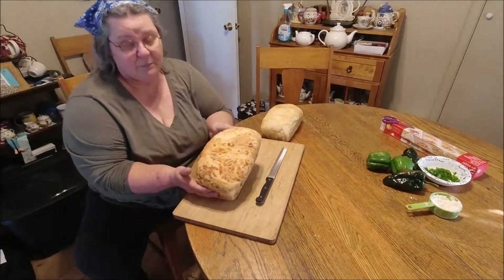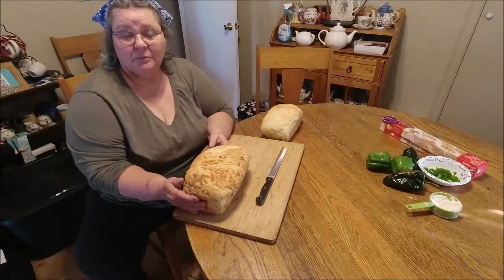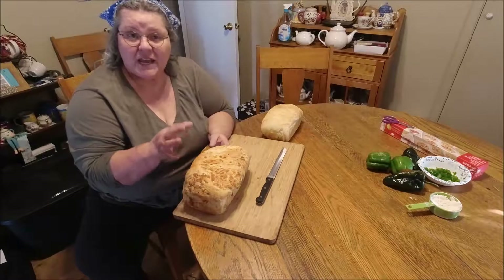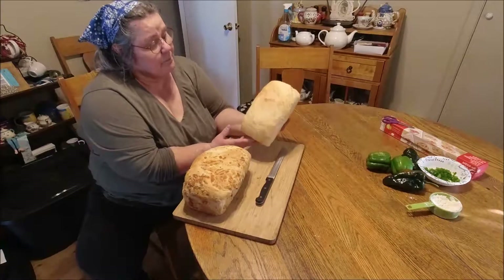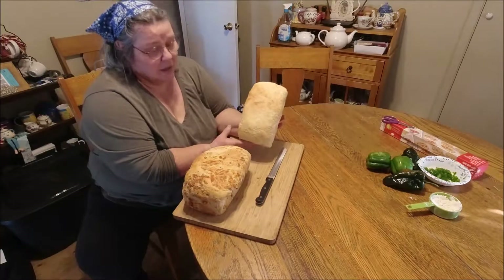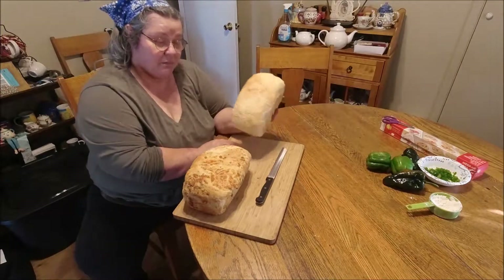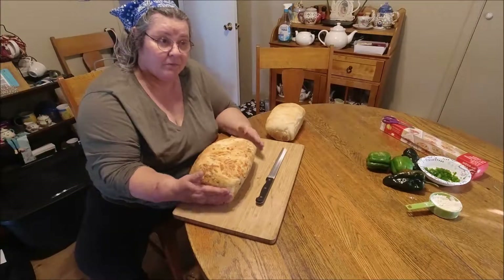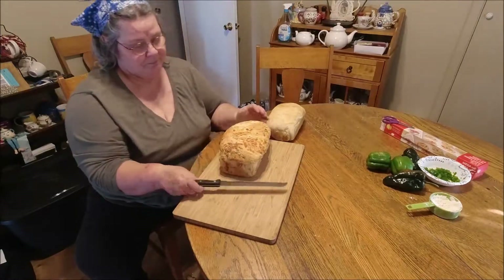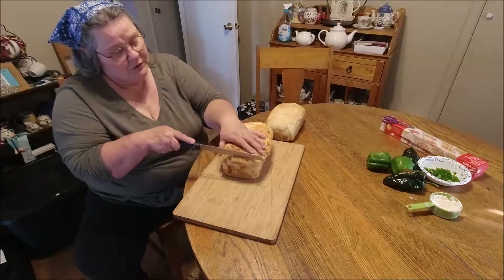Here are the finished loaves. This one's the jalapeño and cheese — I used Colby Jack cheese in this one. This one here is the rosemary and olive oil. I brushed the jalapeño loaf with butter and the rosemary loaf with a combination of butter and olive oil. I baked them at 350 degrees for 30 minutes, and they're completely cool now — you don't want to cut them until they're cooled.